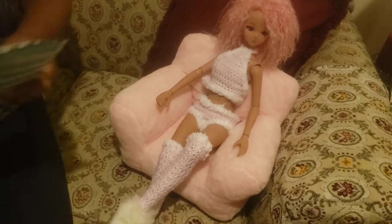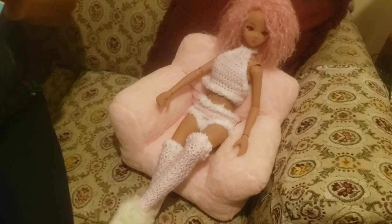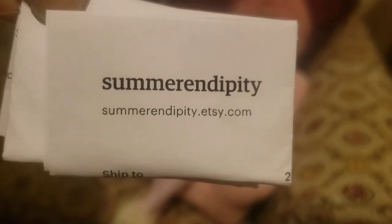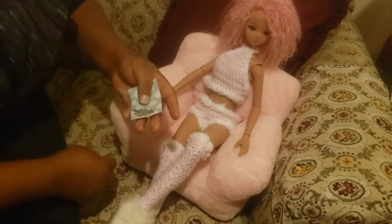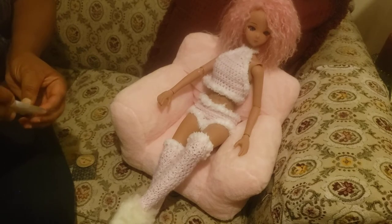This one here came packaged in this package right here, and this came from Summer Dipity. Let me see — yeah, that's my receipt in there. This is the name of the shop — let me let that focus. This shop can be found on Etsy. I'm not going back to link it underneath, so I'll spell it out — there are too many for me to name everything. This is her little necklace that I purchased for her.